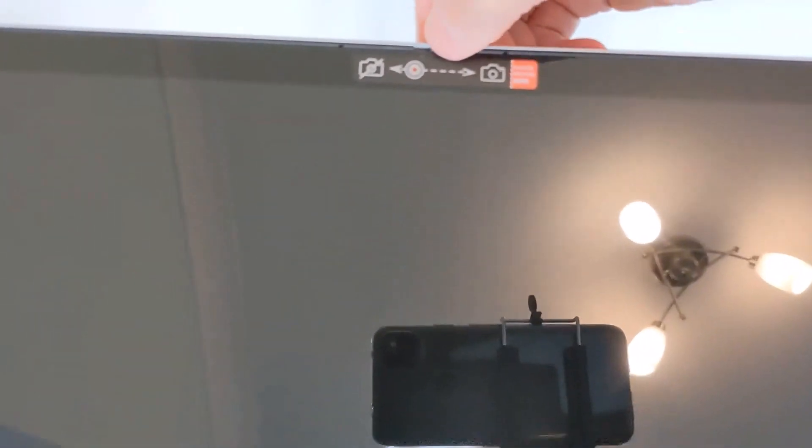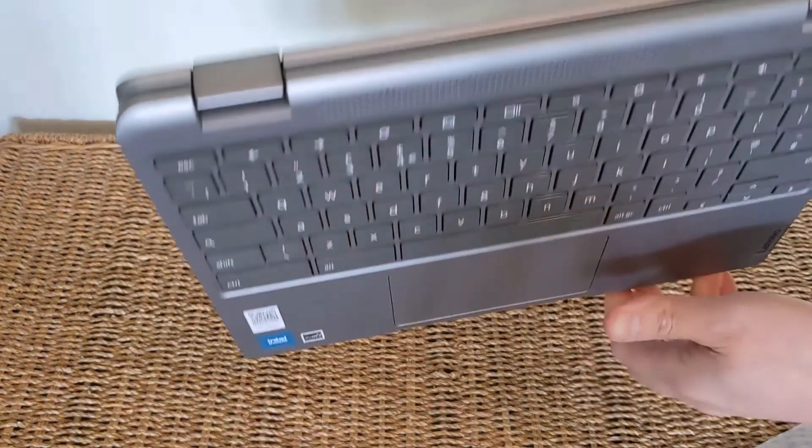There's a webcam privacy slider at the top of the screen — you just toggle it manually on and off, and you'll get a red dot when it's covered. It isn't too off-putting; I'm getting used to it already, and it's nice to know you've got that control.